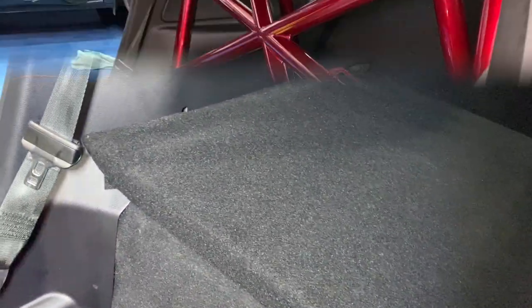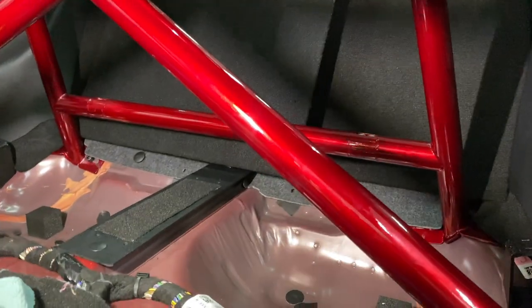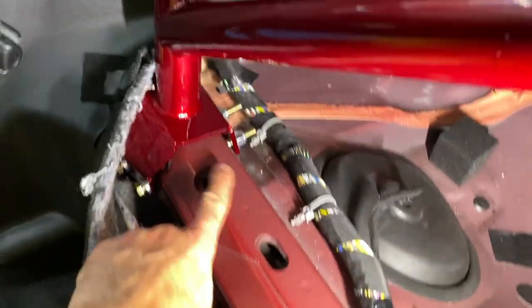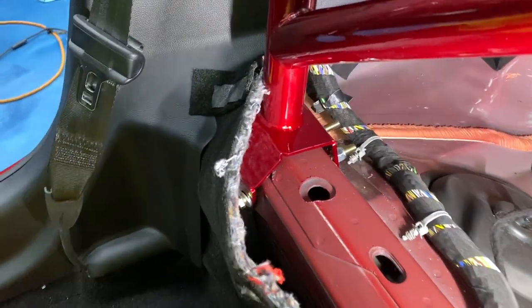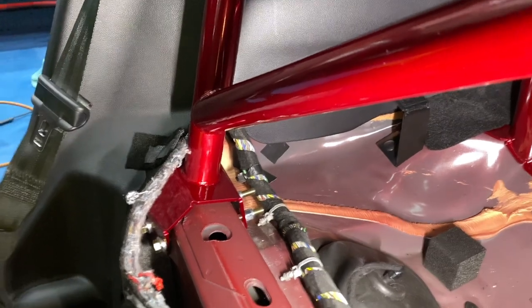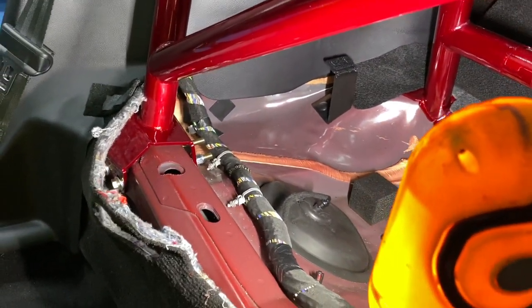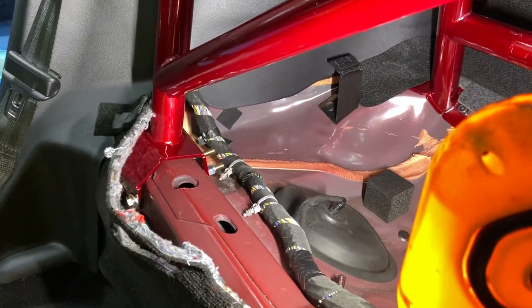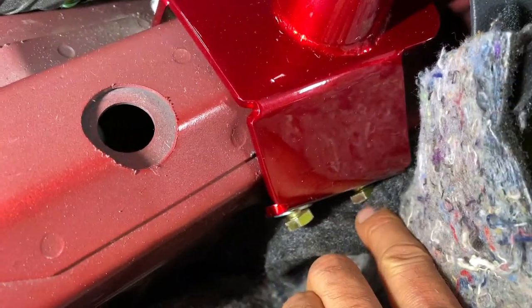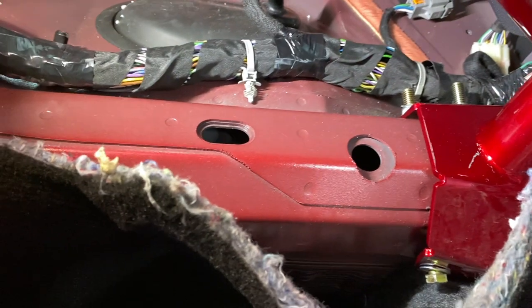The bar is in and tightened down. Some tips for the next person: two of the bolts are slightly longer than the others — the longer bolt goes on the outboard side on each side, with nuts in the back so excess thread sticks out underneath the rear seat delete. I had to use one hole to pry the bar over slightly to get the bolts through. Make sure everything is in position before snugging down.